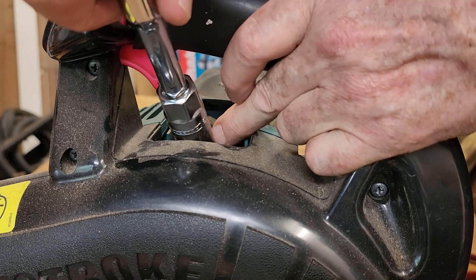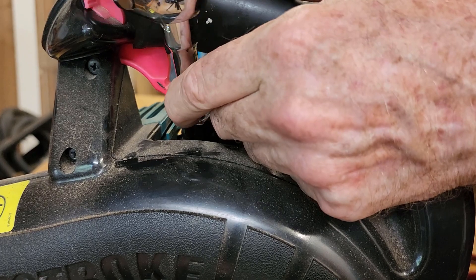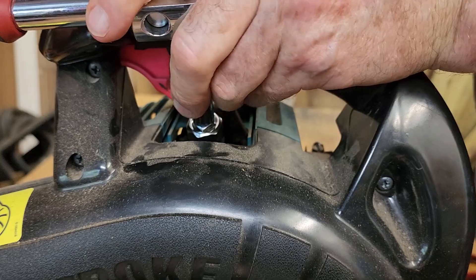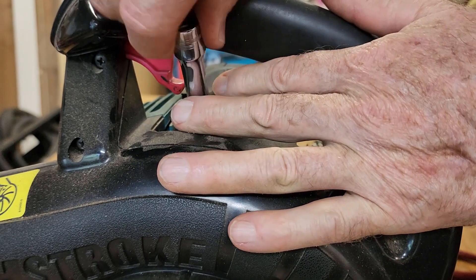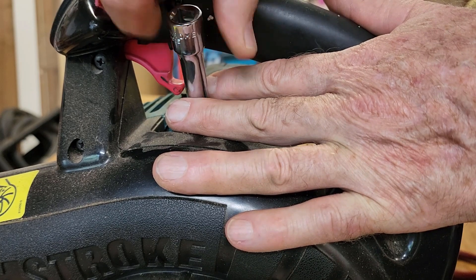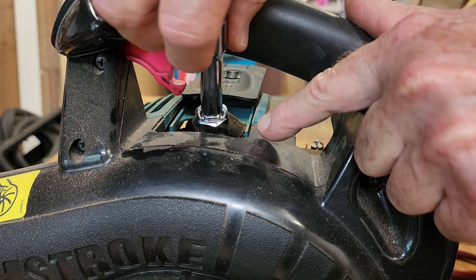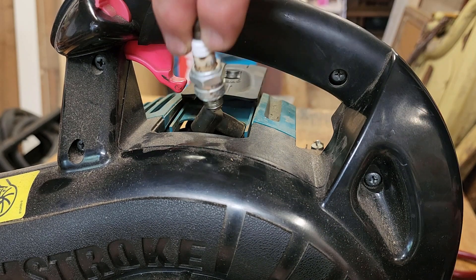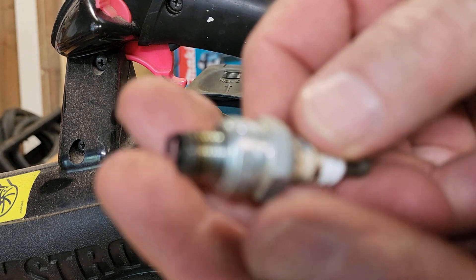I have a deep reach socket here — this is a 5/8 socket. I'm not sure if the spark plug is a metric size or not; I think 5/8 is similar to 15mm or 16mm, but this one fits fine. It wasn't overly tight. If there was a lot of dirt and dry grass around the cylinder I would be careful pulling it out, because you don't want any foreign materials falling into the cylinder. But it's pretty clean in there.